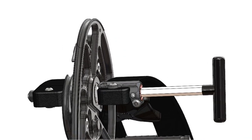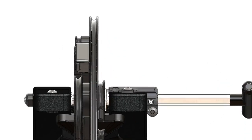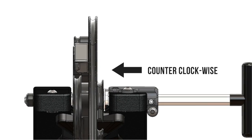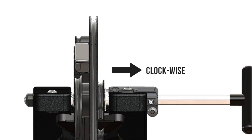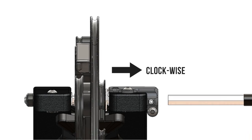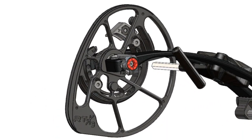Using a one-quarter inch Allen key, turn the tuning dial to adjust cam position. Turning the dial counterclockwise will move the cam away from the taper lock clamp. Turning the dial clockwise will move the cam towards the taper lock clamp. Ensure that the top and bottom cam are moved in equal increments for proper arrow flight.